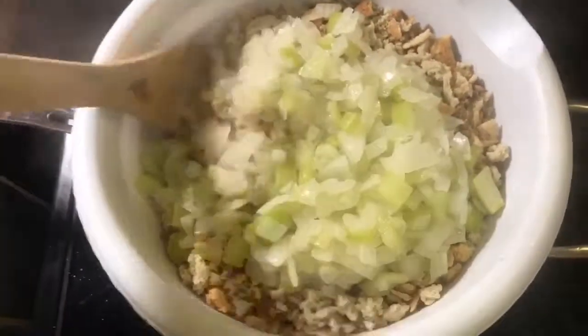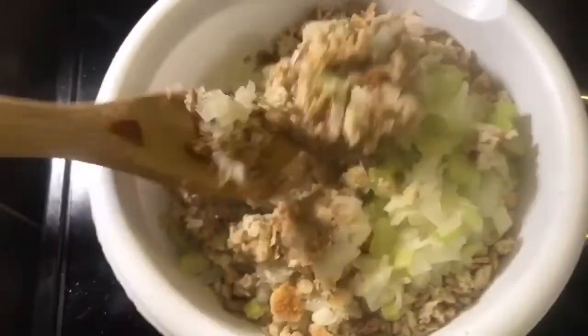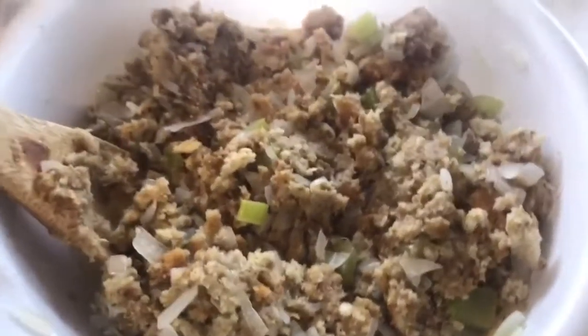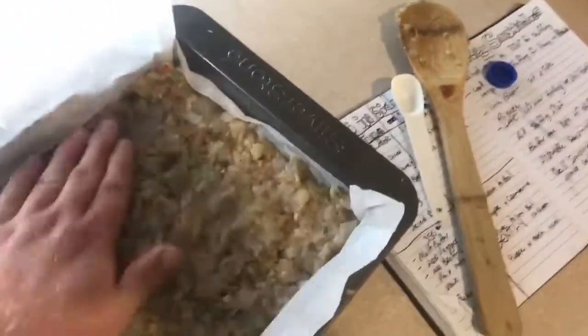Mix those onions in — you don't want them just sitting on top, mix them into the amazingness. Keep on getting it, sometimes it takes two hands. All right, that's looking and smelling pretty amazing. Transfer it into your lined dish, press it down into the corners, and most importantly make sure the top is as flat and even as you can make it — you want gross uniformness, no nooks and crannies.